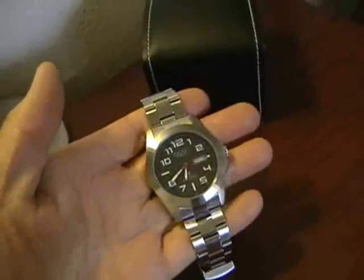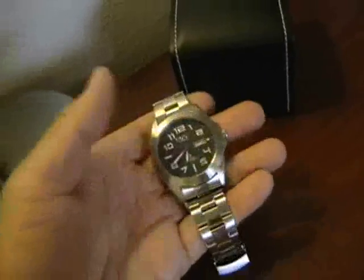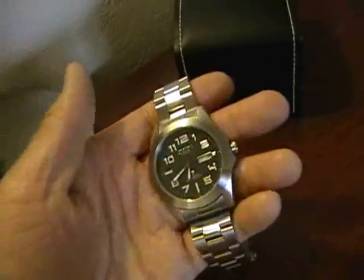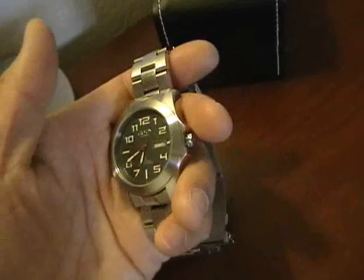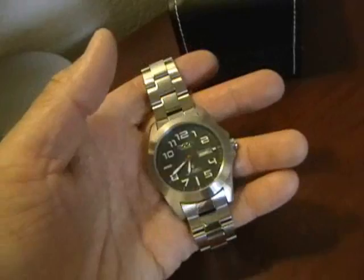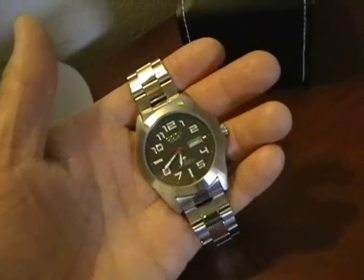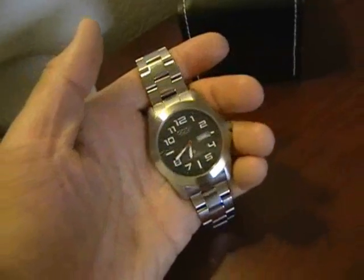I bought the watch on eBay for $31 total, including shipping. I have no idea what model number it is, but I think it's a good deal based on prices I've seen for other Asian-origin watches using Miyota movements. Overall I'm pretty happy with it. It's definitely a gateway — like a gateway drug to other mechanical automatic movements. Thanks for tuning in to this chapter of the Watchbox review.